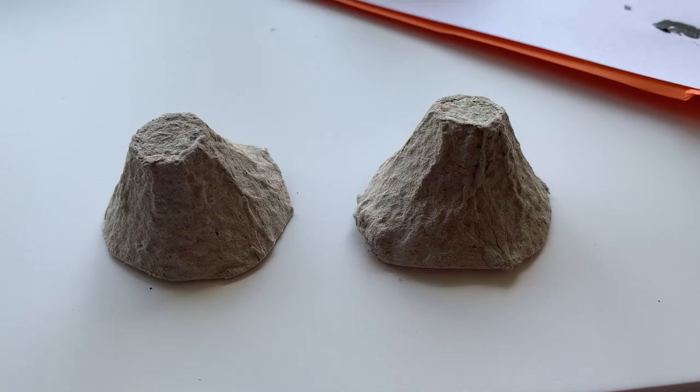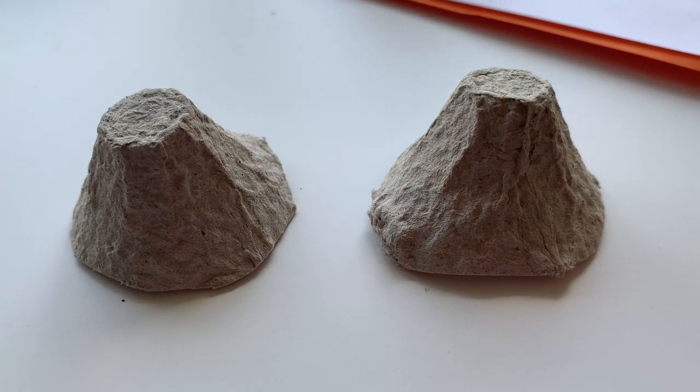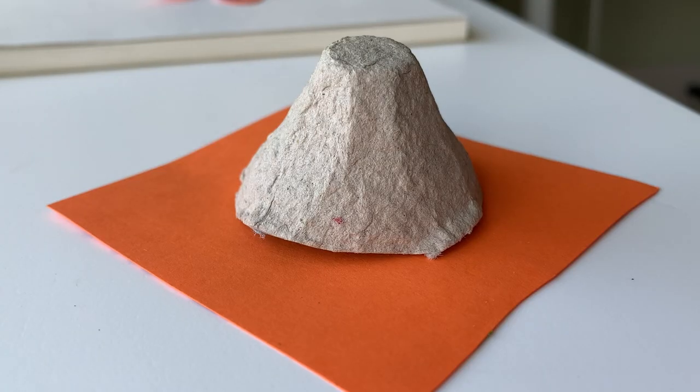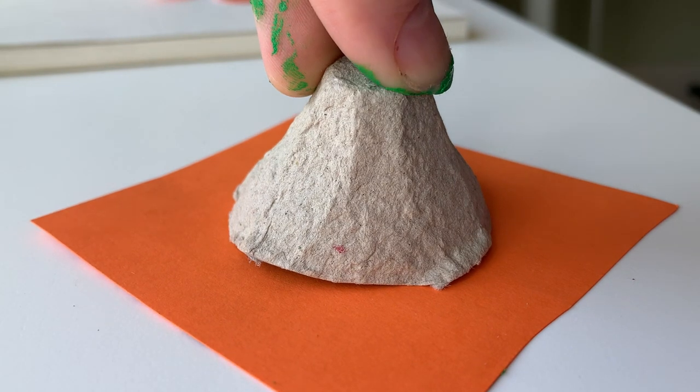Okay guys, first things first, cut out your egg box into individual segments. If you want to make more than one turtle then cut out more than one segment. Make sure to trim the edges so it looks nice and neat. This will be your turtle shell.